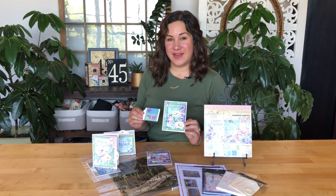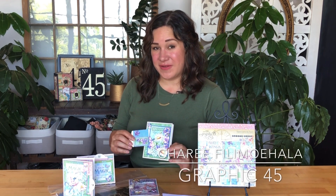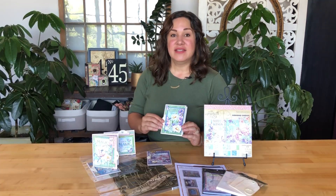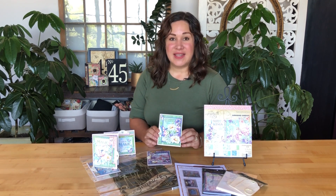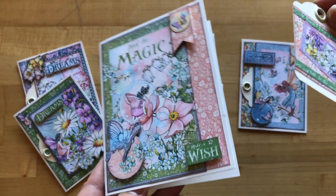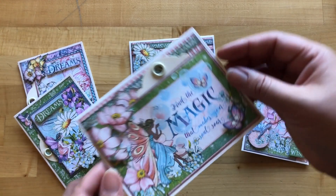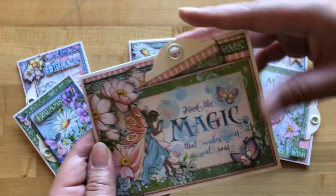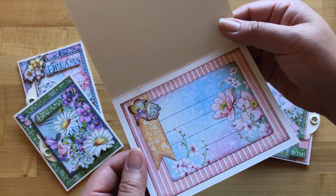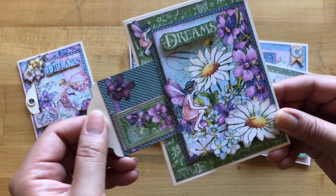Welcome to a hidden tag card set tutorial. I'm Shari Filamahala here at the Graphic 45 headquarters and I am excited to teach you how to take some Graphic 45 papers and really utilize them to their fullest. This card set is all about layers and dimension and we're going to show you how to get into those papers and cut out some of those fun images to really utilize them as embellishments. We'll also be using some foam adhesive just to make each of those layers pop just a little bit more, adding some fun interactive elements for the recipient.